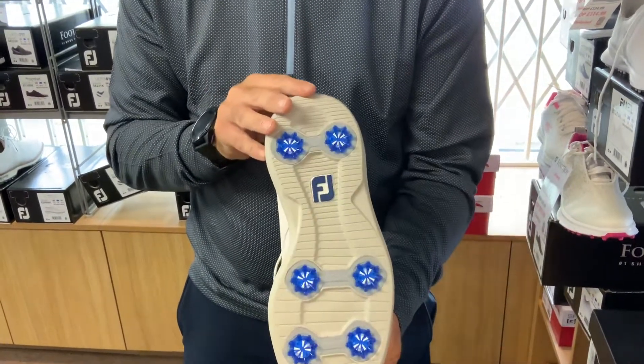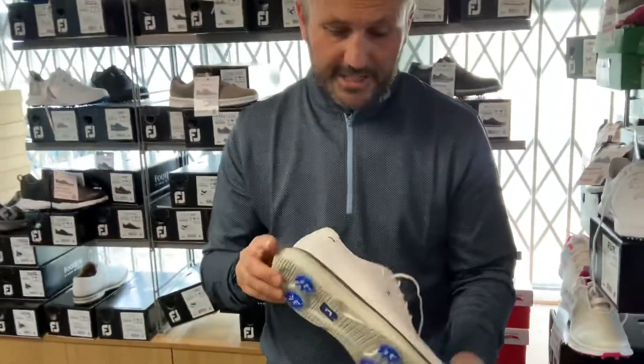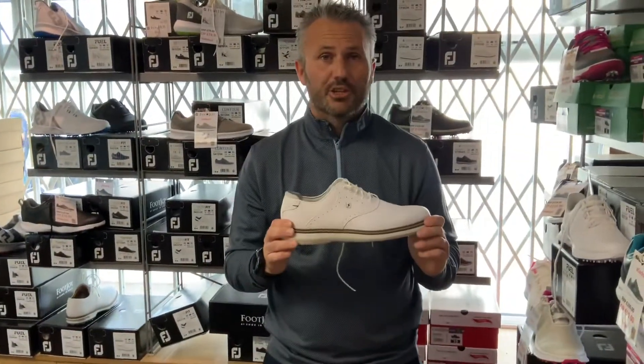And finally, just checking that sole unit out again. This is the Foot Joy Traditions Golf Shoe.